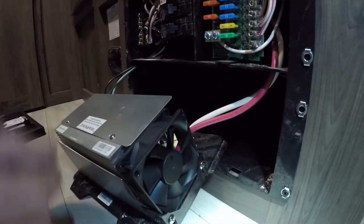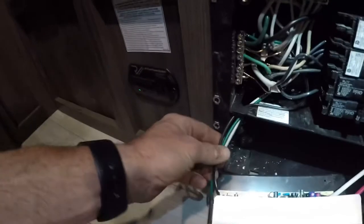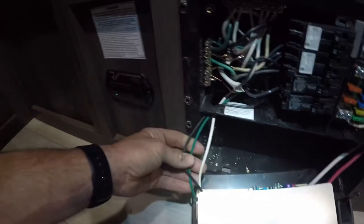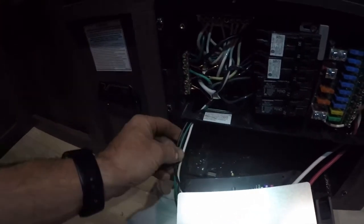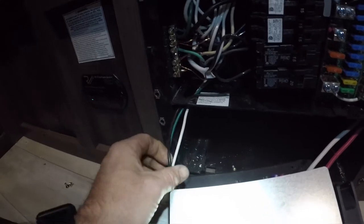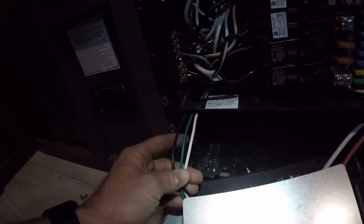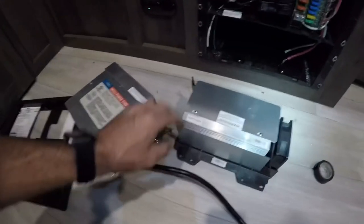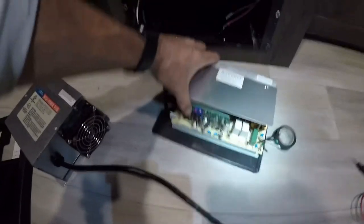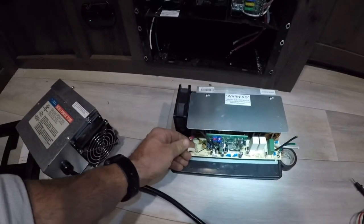Just making sure I don't have any dead shorts here, because that might ruin your night. But if you look over here, we have our side that will feed the converter breaker — and anybody that knows electrical: this is hot, this is your neutral, and this is your ground going up to your converter breaker.